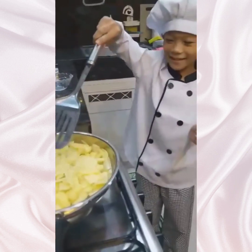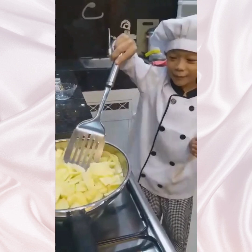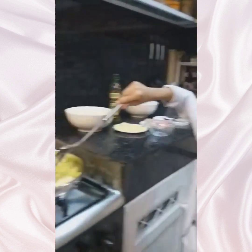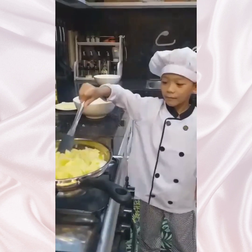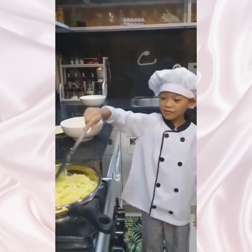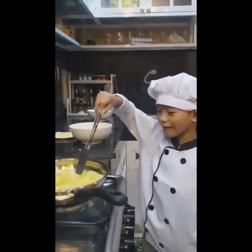Mix again. Now mix. Step 3: mix until it becomes brown. Step 4: cook until it becomes brown.